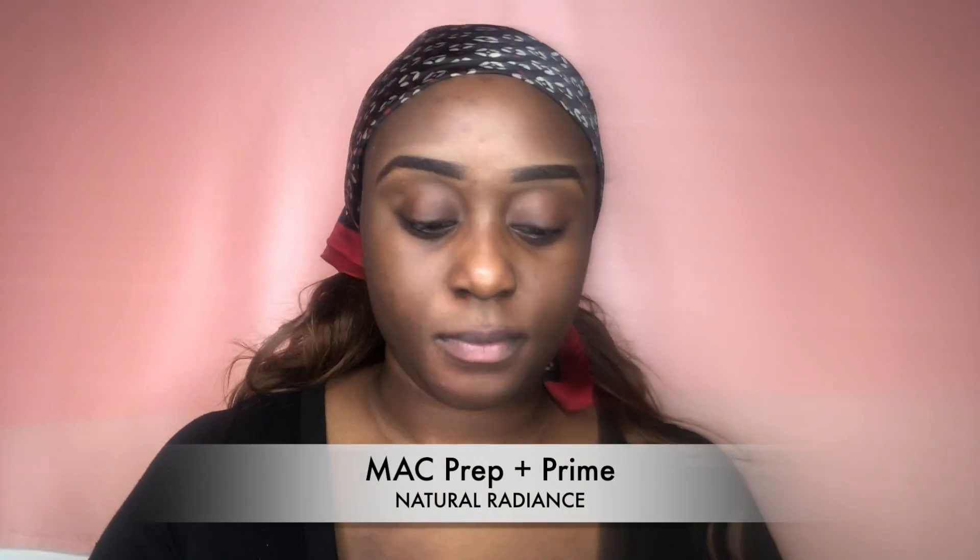I'm going in with my MAC Prep and Prime Natural Radiance — I always use this to moisturize and prep my skin for everything that's about to go on top.